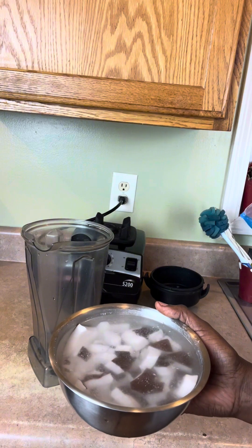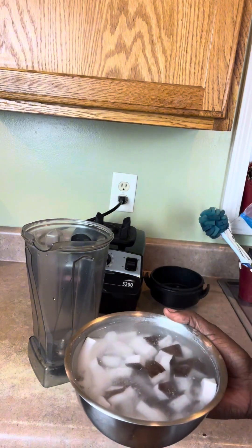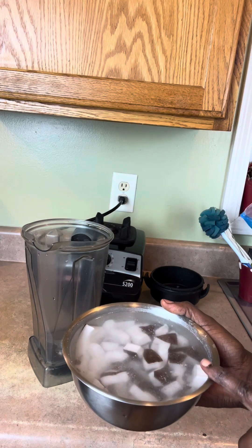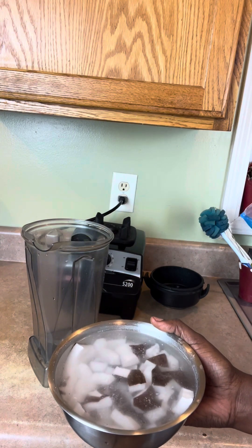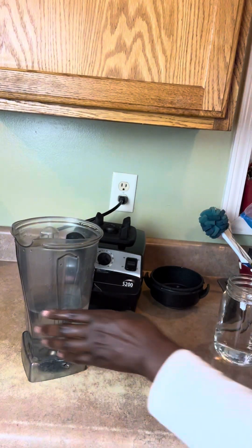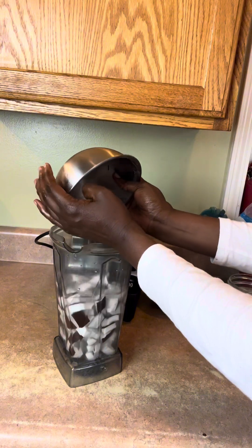This is one dry coconut — I took the meat out of it, put it in some water. I'm going to strain the water off, bring it up with some water, and strain it into the big pot. I already have four cups of water in there, and I'm going to put the coconut in the blender.